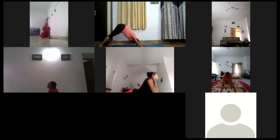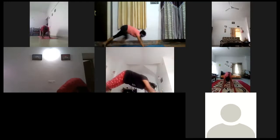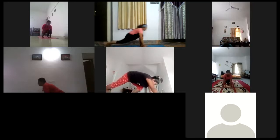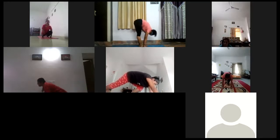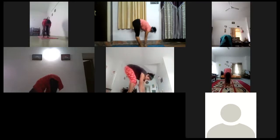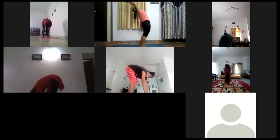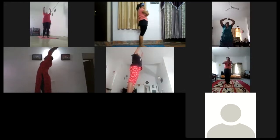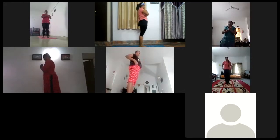8. Exhale. 9. Inhale. 10. Exhale. 11. Inhale. And 12. Exhale. Now all those breathing.